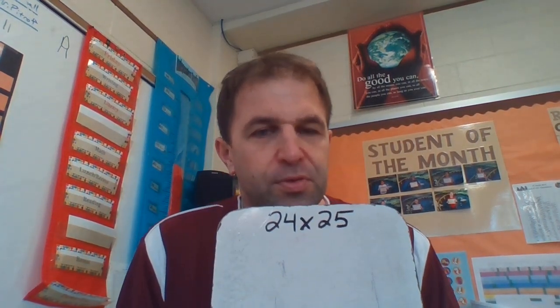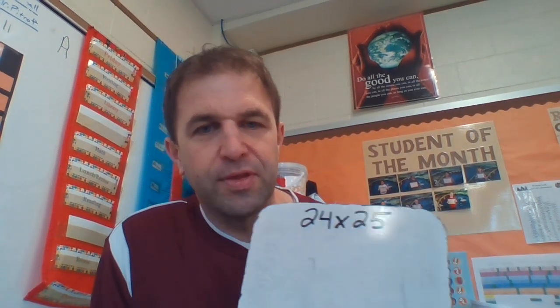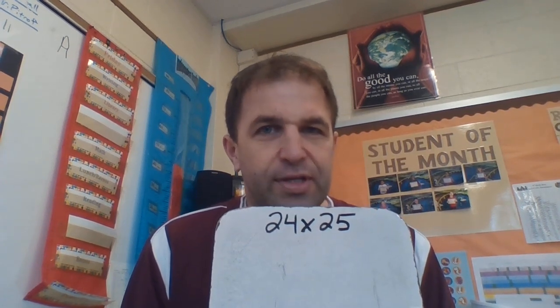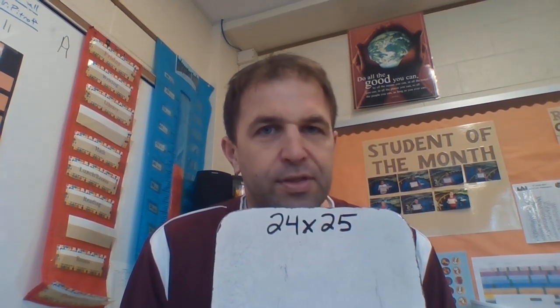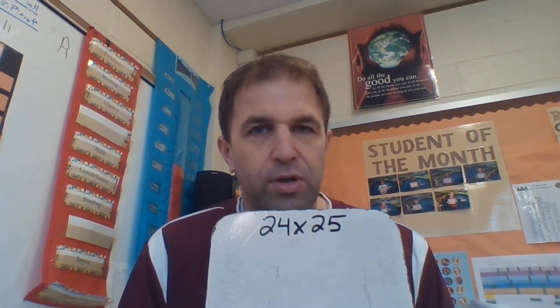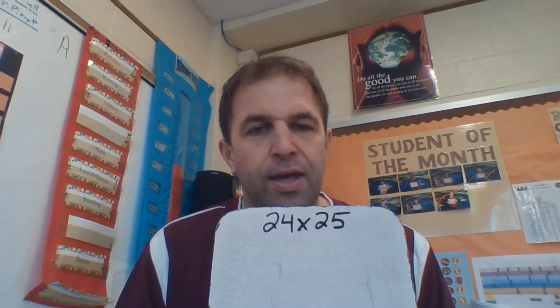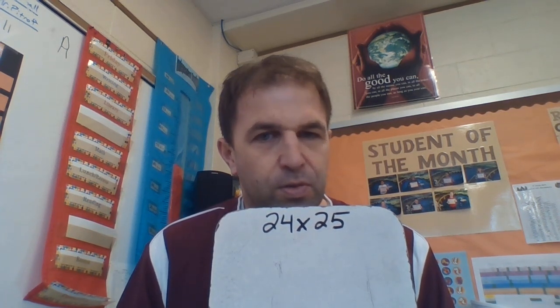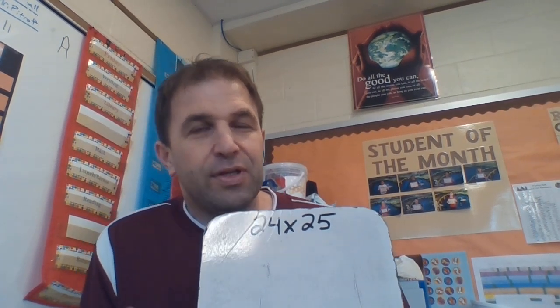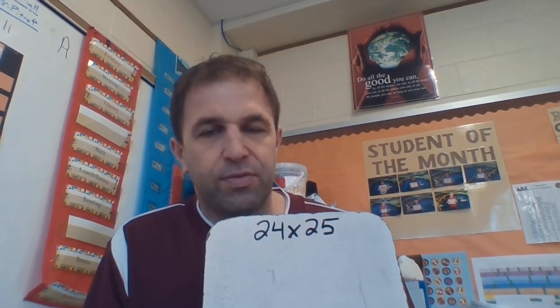This problem here is 24 times 25 — I noticed the numbers are backwards on screen, but don't worry about that. So it's 24 times 25. Now this is a tricky problem, isn't it? When you look at this you're like, wow, this is going to take some work and effort. But we're going to focus on how we can double one number and take the half of another. I can analyze this problem and see 25, and I know we can turn this into a friendlier number.